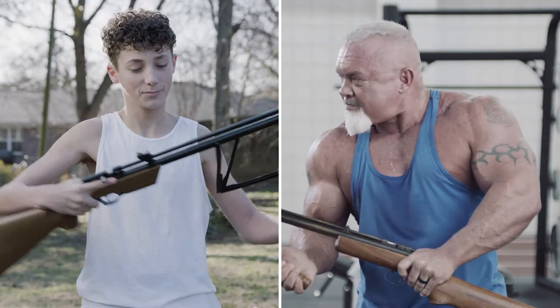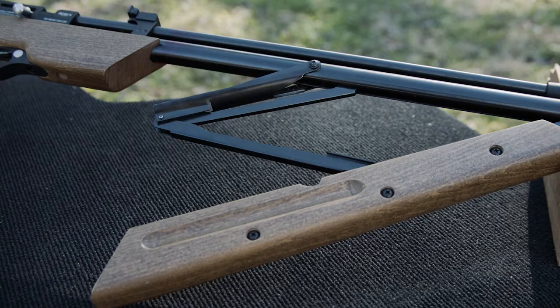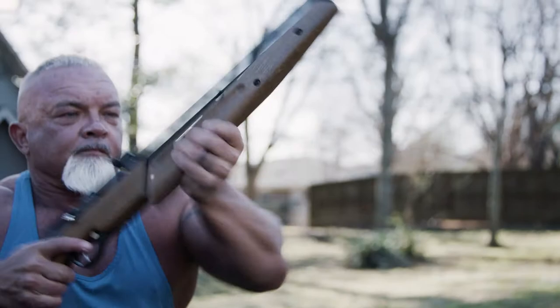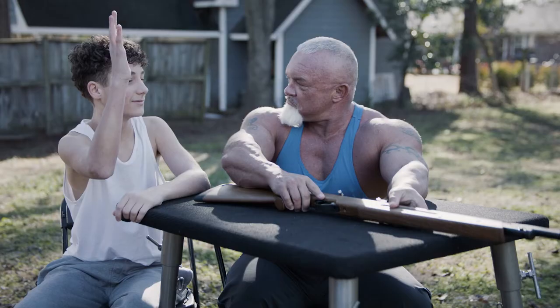If you're tired of breaking a sweat when it comes to your favorite multi-pump, the Dragonfly Mark II is a versatile and lightweight multi-pump pneumatic air rifle that features the patented butterfly high-efficiency pump system technology. So save your workouts for the gym and get the Dragonfly Mark II air rifle from Air Venturi.